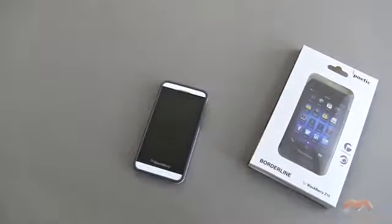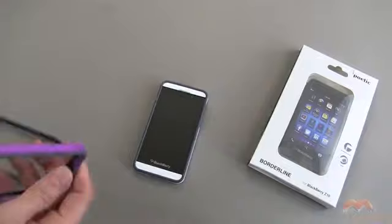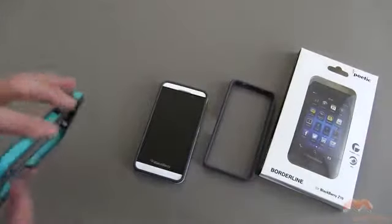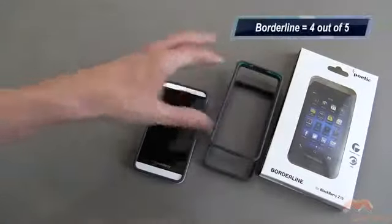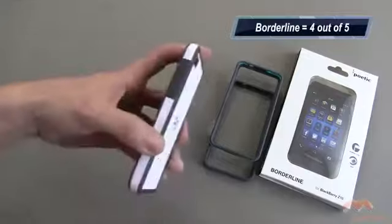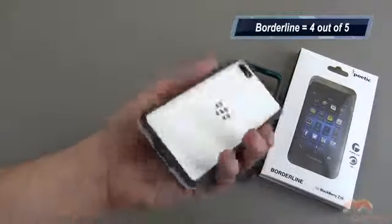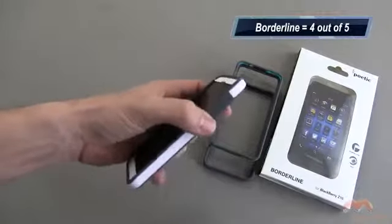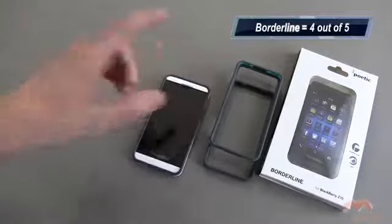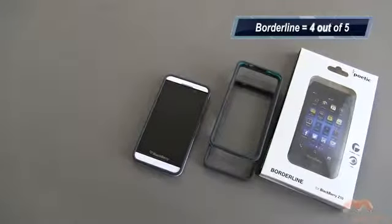So this is the Borderline bumper. It's by Poetic, and it is available now for your BlackBerry Z10. As you've seen here, it comes in a wide variety of colors. I am going to give this a four out of five. Very nice case looking in person, especially if you match it up white for white — it's pretty seamless design and it looks real nice. Just would have liked to have seen these buttons a little bit easier to press, and that would have increased the score. But otherwise, the Poetic Borderline for the BlackBerry Z10 is gonna get my four out of five.